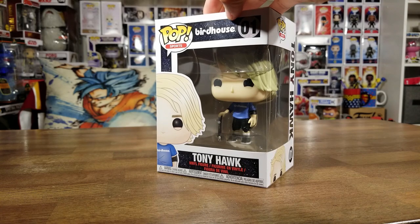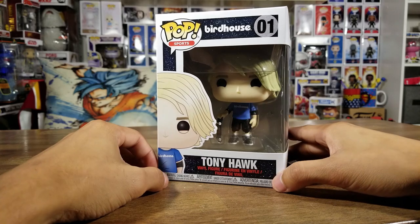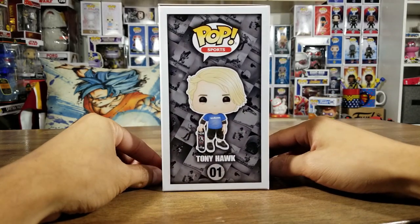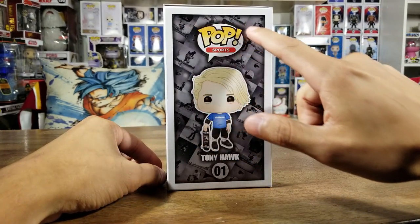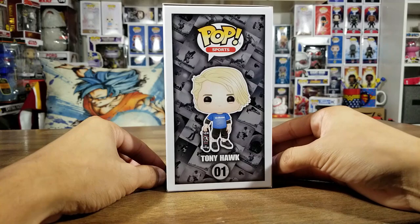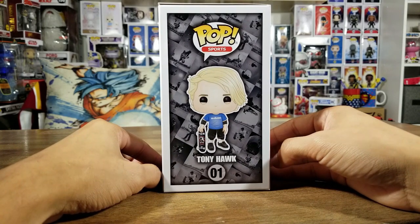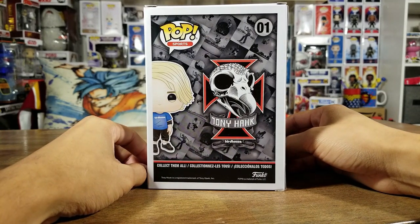We got Birdhouse on top and his name on the bottom - number one of the Pop Sports series. Here's the side of the box and I really love the background, the wallpaper background here. It's like all of his pictures, all of his photos from skateboarding.